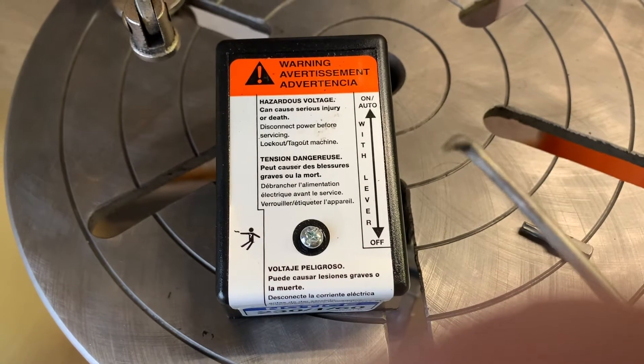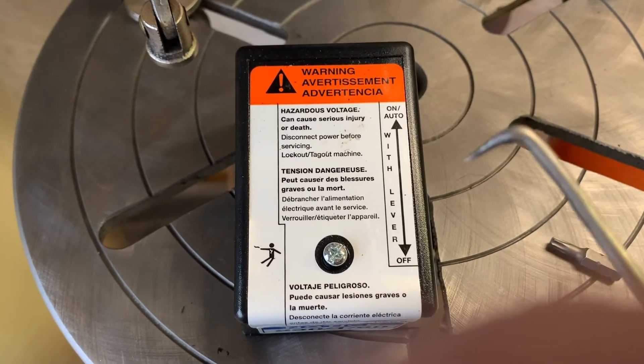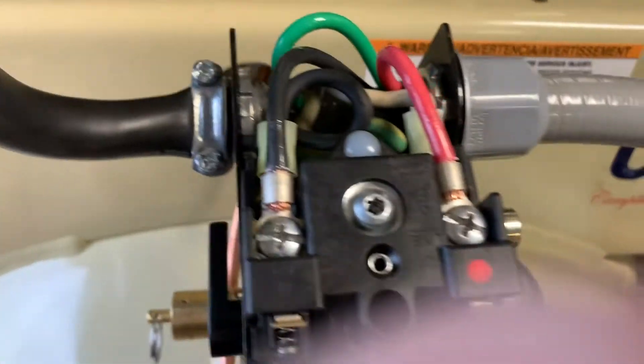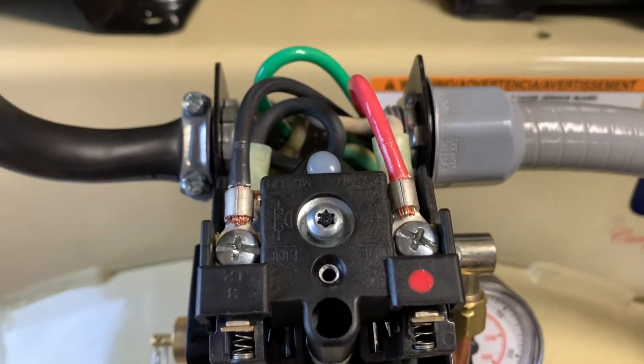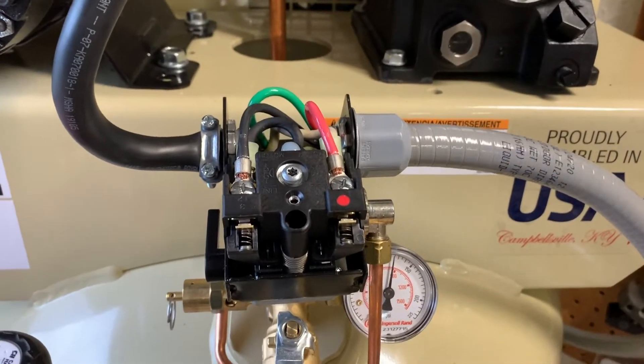It's probably best if you turn off the breaker to your compressor while you're doing this job, because you've got two hot connections right there and if you touch one of those it's going to light right up, so we're going to go turn that off right now.